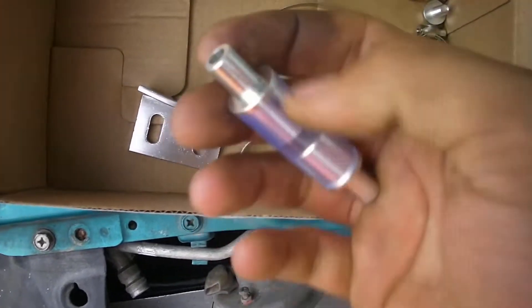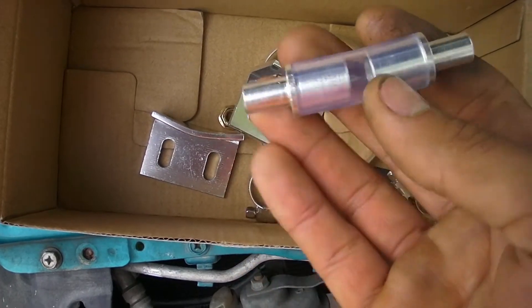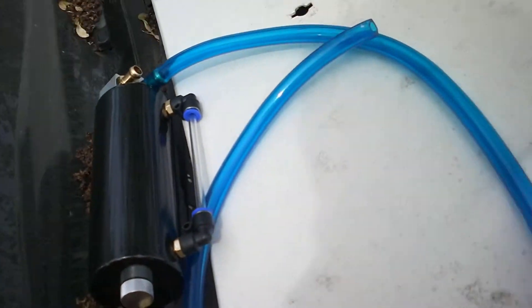Here's a weird cap thing it came with. It's hollow on this end and capped on the other end. But that, along with the catch can and the hose, is everything included.